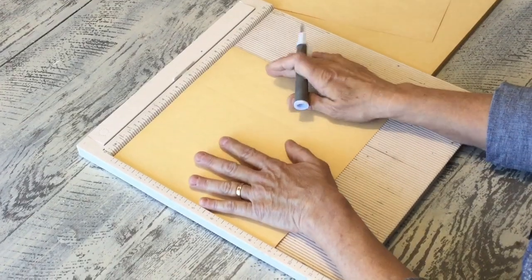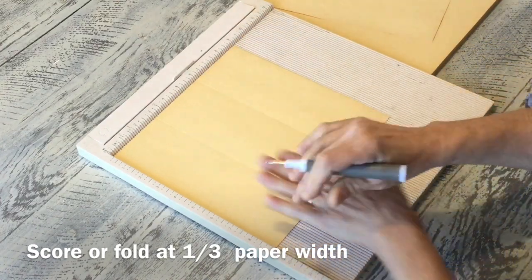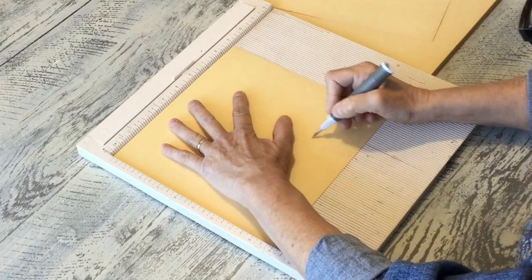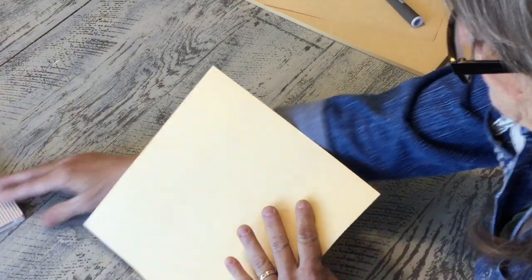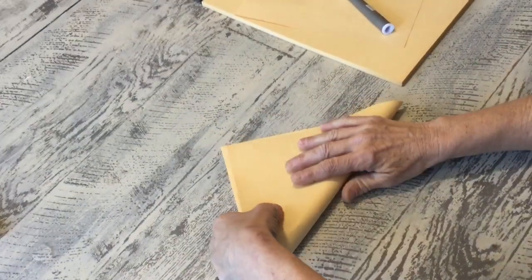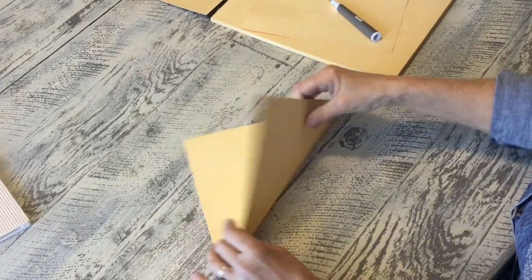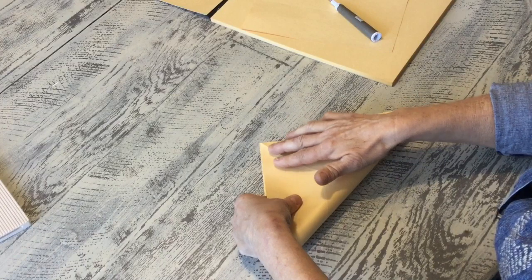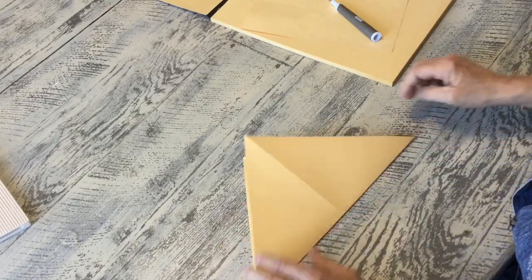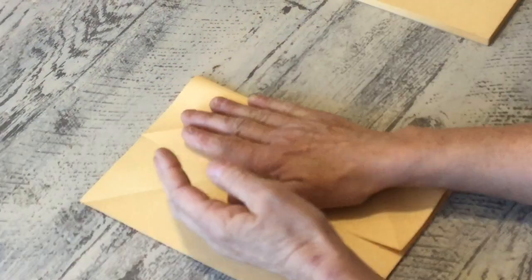Let's get started. I'm going to lightly score here at three inches. If you don't have a scoreboard you can just mark your lines, draw them, and fold it. You don't want to score it too hard or you'll rip right through your paper. First thing I'm going to do is fold the paper on a diagonal so you have a triangle, then open it up and do the same thing the opposite way. You'll know right away if your paper was cut correctly because the edges won't quite fold up as nicely if it isn't a perfect square.